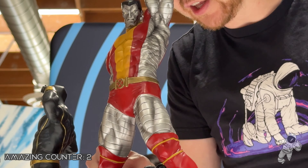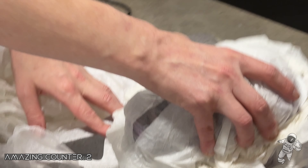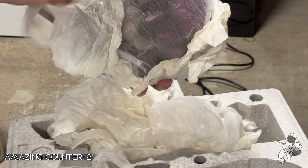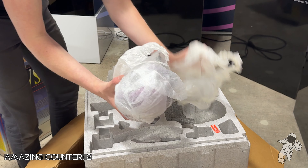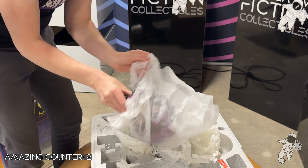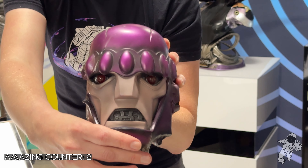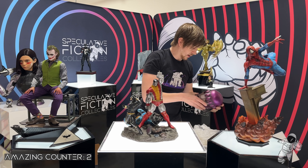I remember when I got it the leg was so close to touching the Sentinel's hand. Finally, we've got the Sentinel head. It's big, but it's pretty light.